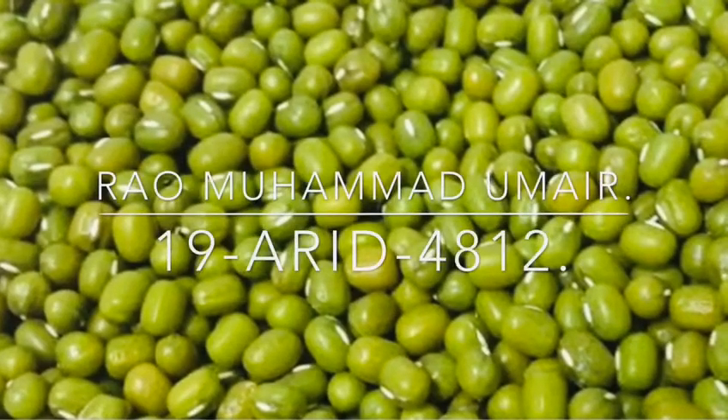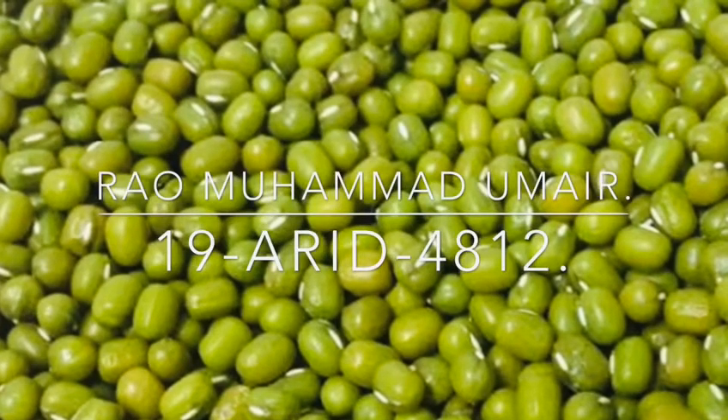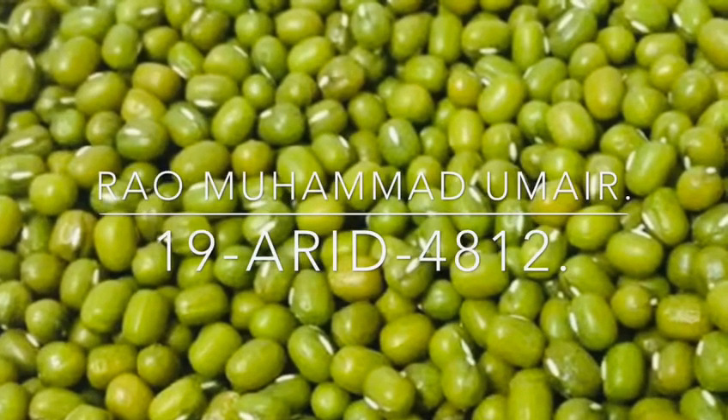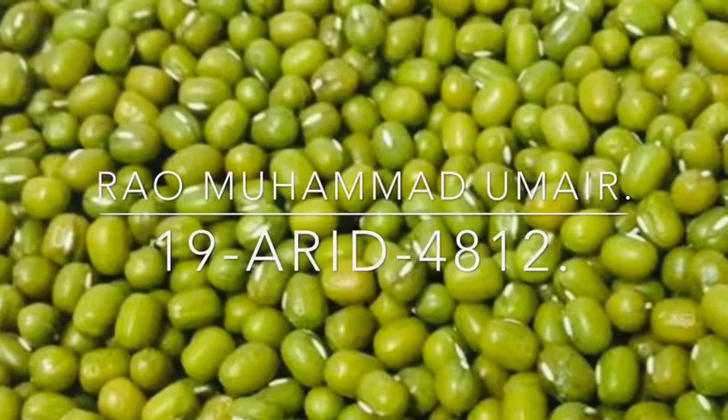Assalamu alaikum, my name is Rao Muhammad Umair, 194812, and I am going to perform the practical of agronomy which is based on identification of summer crops, by Dr. Adil Anwar.